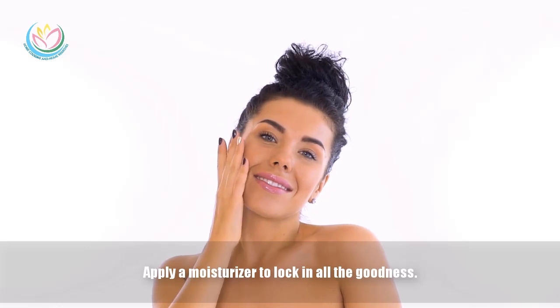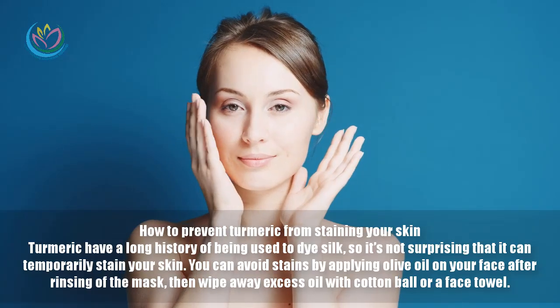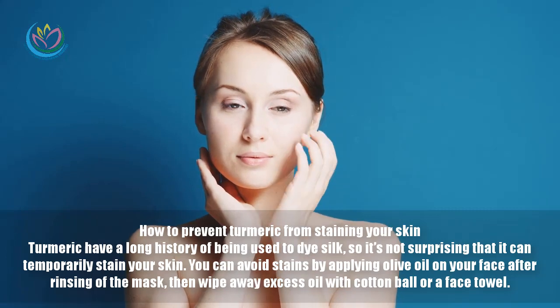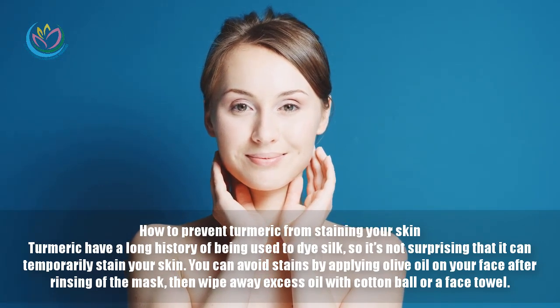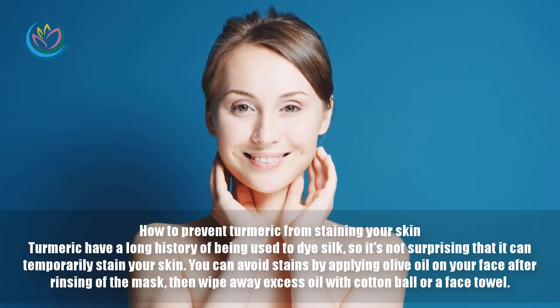Apply a moisturizer to lock in all the goodness. Turmeric has a long history of being used to dye silk, so it's not surprising that it can temporarily stain your skin. You can avoid staining by applying olive oil on your face after rinsing off the mask.